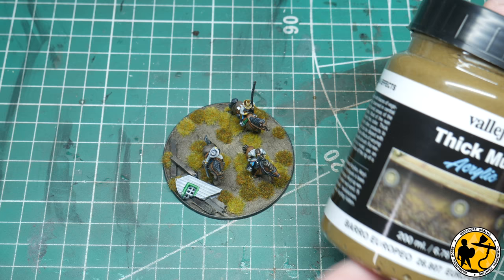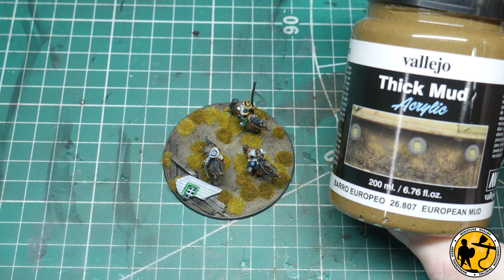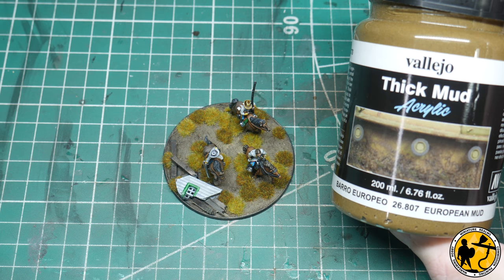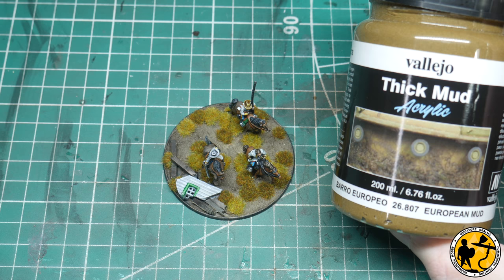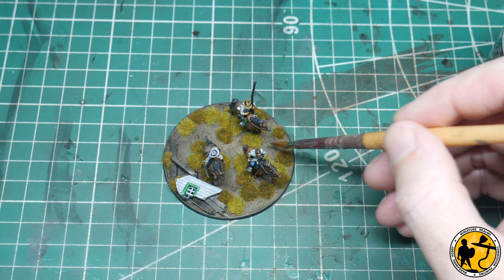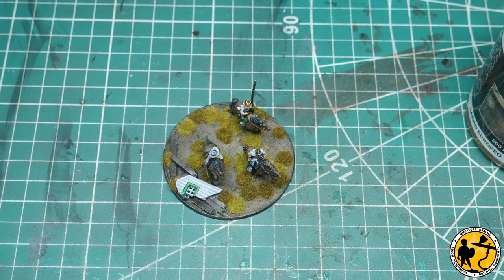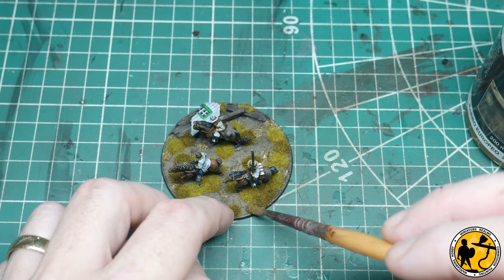I mentioned earlier a little bit about textures, and I'm going to bring in some more here. This is Vallejo Thick Mud — European Mud. The thick mud range is more of an effect than a base texture. If you apply it thick enough it will work as a base texture, but it is a little bit more translucent. This is a kind of wetter-looking mud if you apply it really thick, but if you just apply it in little areas it can just give you a little bit more variation. Using an old brush I'm going to just splodge it on in areas. When first applied it'll look really quite wet and obvious, but in terms of the effect it will dry out quite a lot when applied in small areas.